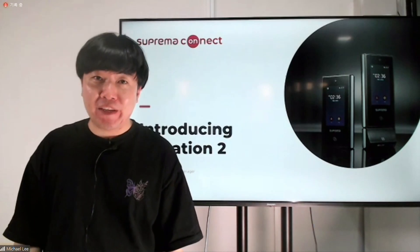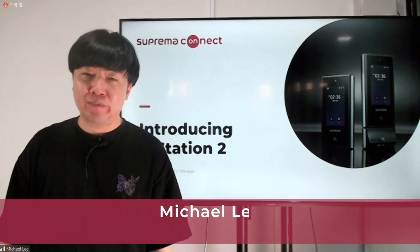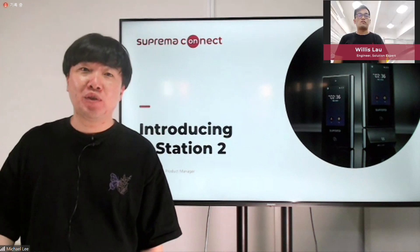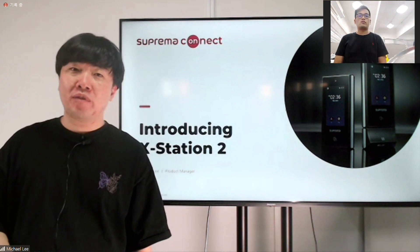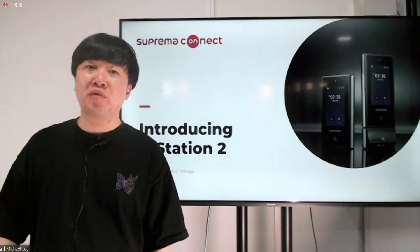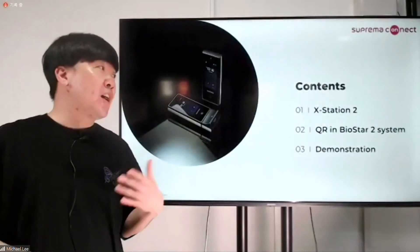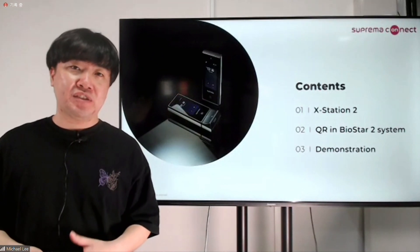Hi, thanks for joining. I'm Michael Lee from Suprema. I'm a product manager and I've been working at Suprema for six years. Today I would like to introduce our new product, the new XStation 2. We'll go through the aspects of the XStation 2, review the new features, and discuss what's going to come up next. The content I've prepared today is going to be a simple introduction and explanation on the XStation 2.